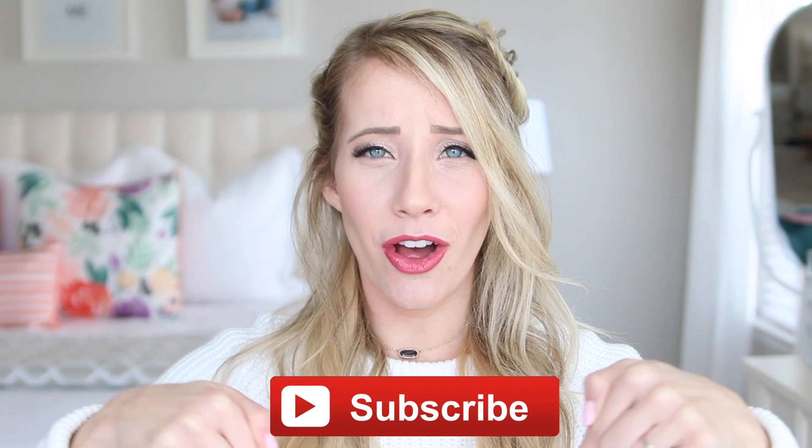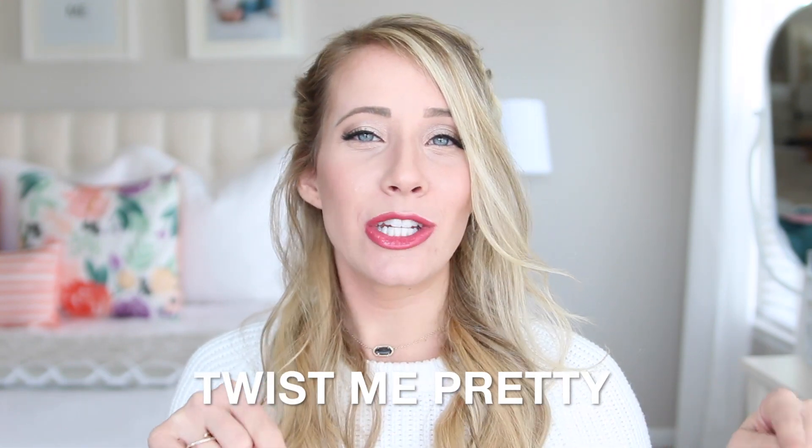To see more cute girls hairstyles click in this little box right here and subscribe below if you have not already. I'm over at Twist Me Pretty — I will leave a link to my channel in the description box below. Make sure to come over and subscribe, leave me all the loves, and we'll see you guys in a couple weeks for a new tutorial. Bye!